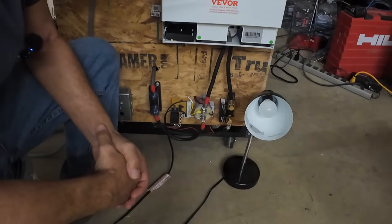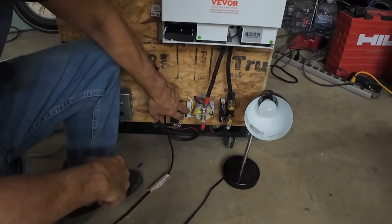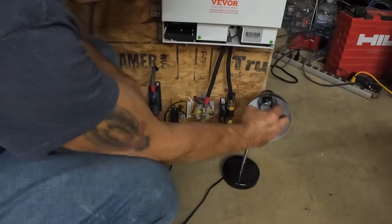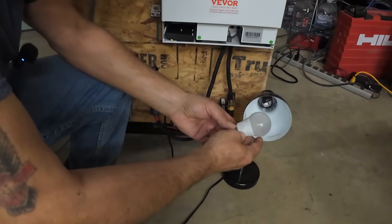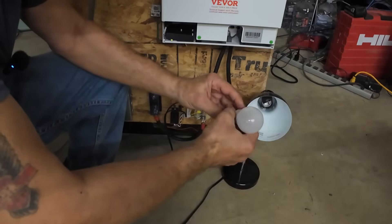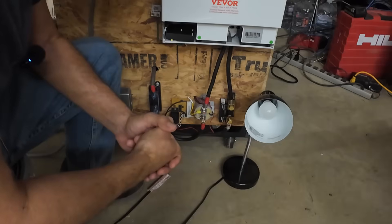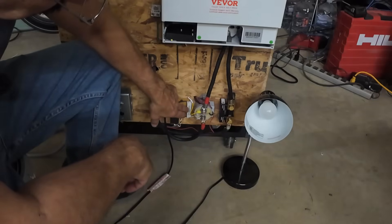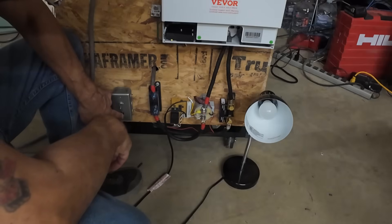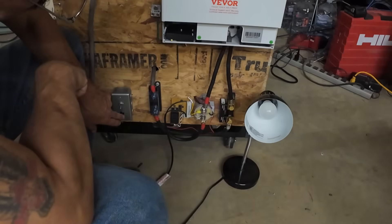We had a request in the last video to come up with some kind of a visual indicator for this pre-charge circuit. What I came up with — I've got some of these LED light bulbs. These run off DC 12 to 60 volts and they're 3 watts. I put one across the resistor, so when I hit the pre-charge button, you'll see the light come on and then go off when the capacitors are fully charged.